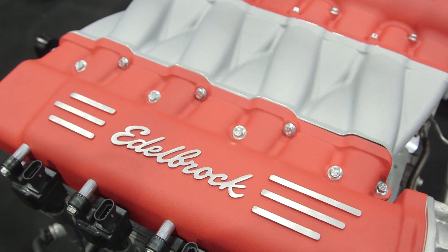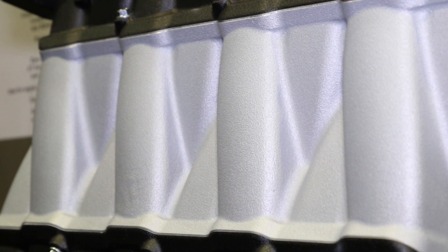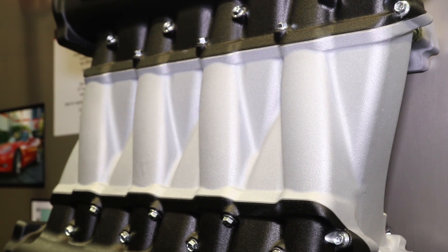We already have somebody with a twin turbo Camaro who's asking for one of the first pieces — he's looking to get over a thousand horsepower. So we're excited. If you guys want to see more information on this and find out when these are available to ship, you can check out edelbrock.com.